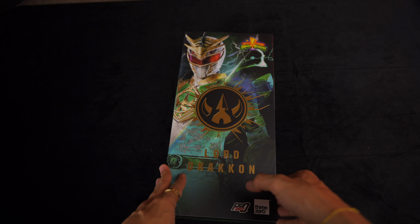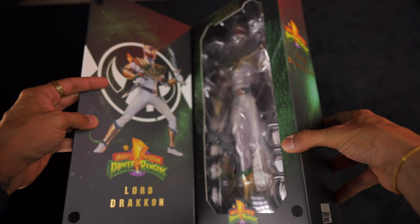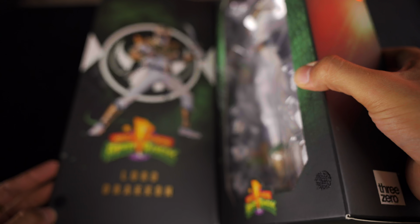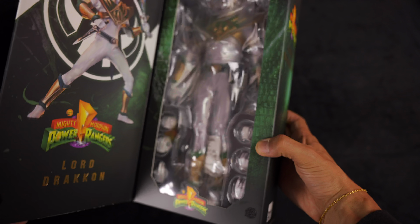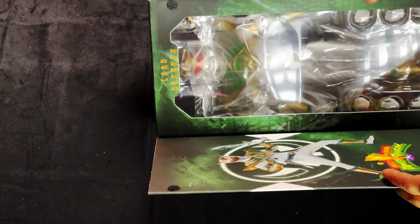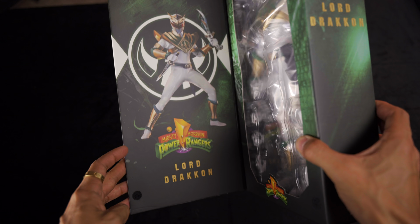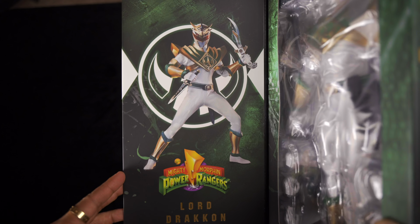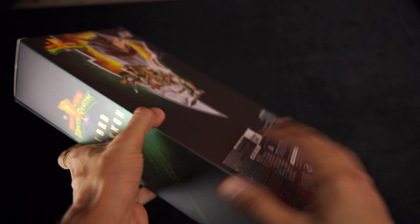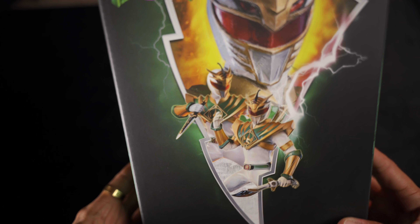Here's Drakkon. A cool thing about all these Three Zero boxes — they normally come with little velcro closers, so you can keep them closed in a kind of clamshell or book-style configuration. Cool artwork here. This is not going to be a full review — stay tuned for that. Opening it up to see what it comes with.